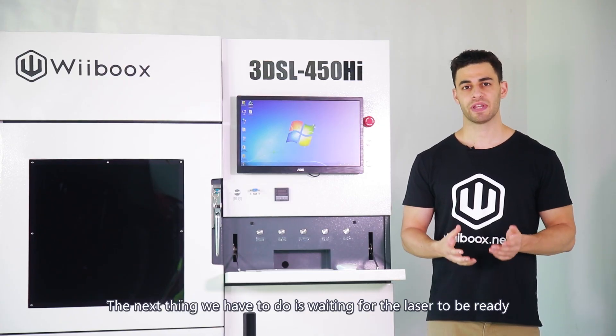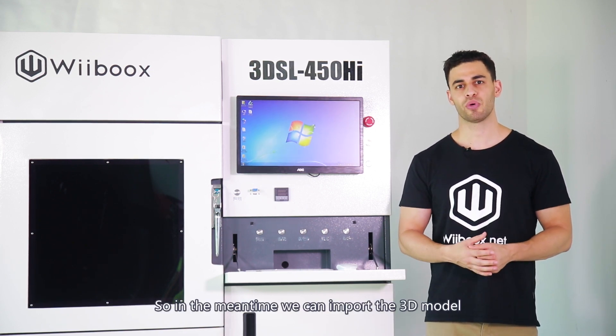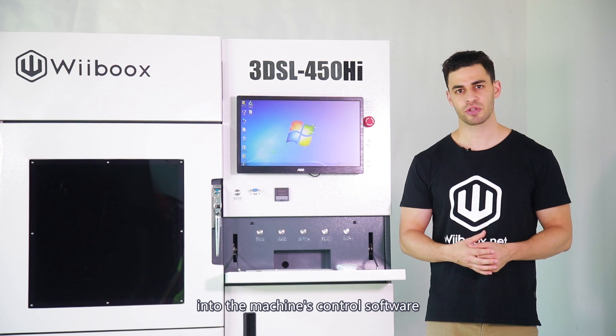The next thing we have to do is wait for the laser to be ready — it will take about 10 minutes. In the meantime, we can import the 3D model into the machine's control software.